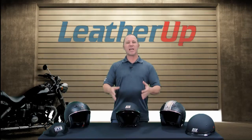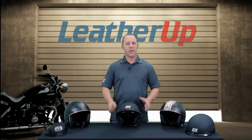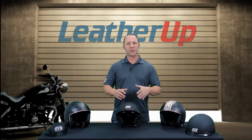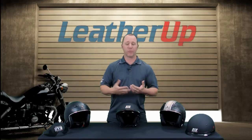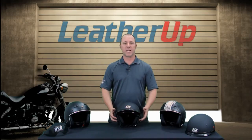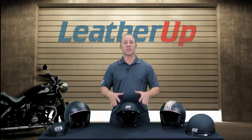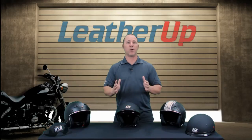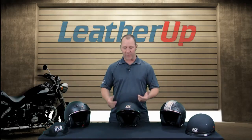In front of me I have the SS400. The SS400 is our half shell design helmet that has a couple of little bells and whistles added to it to give you a little bit more comfort and some things that might interest you while you're out there on the road. The way I have it set up right now is with the interior ear pads installed, which will keep your ears a little warmer in the colder months we have coming ahead.